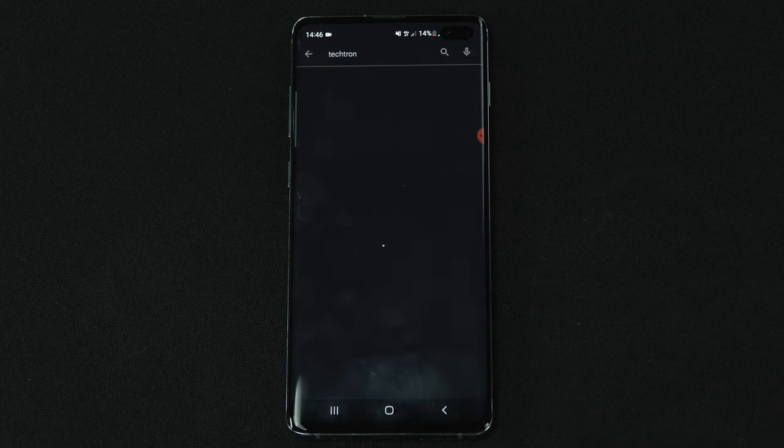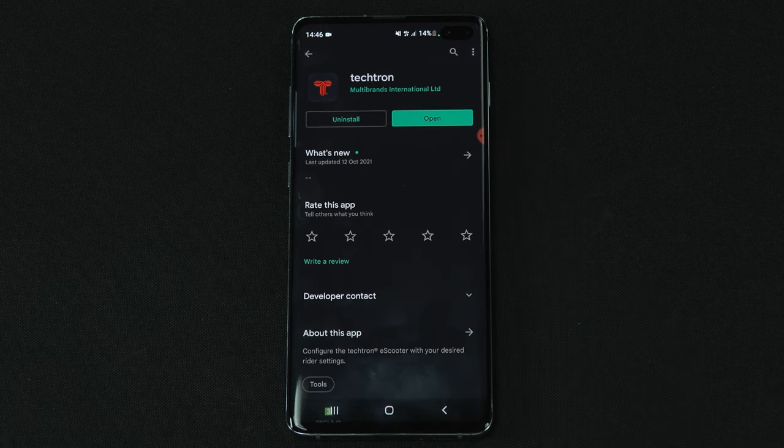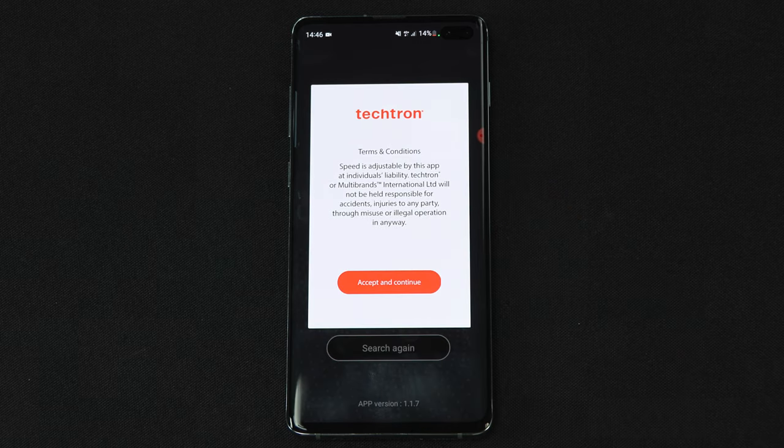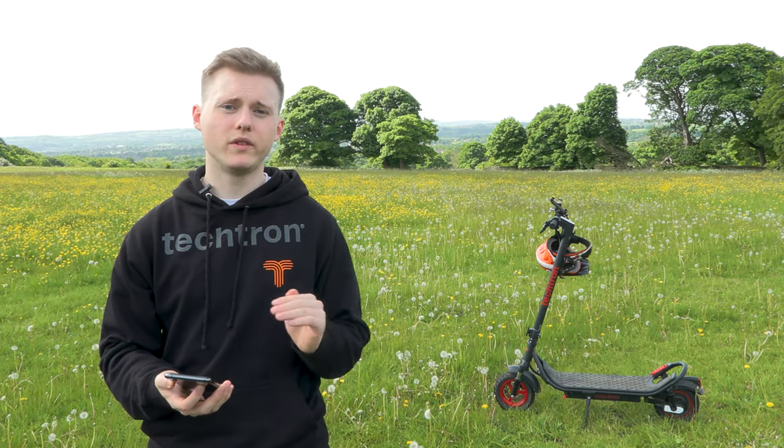To get started you need to download the Tektron app on iOS or Android, and once it's downloaded you need to open it up. Select accept and continue, and the device should automatically start searching via Bluetooth, so you also need to make sure that Bluetooth is turned on. Once you've opened the app you should be able to select your Bluetooth device.